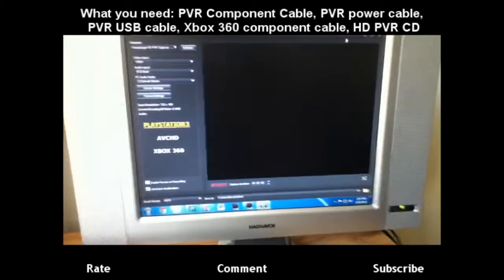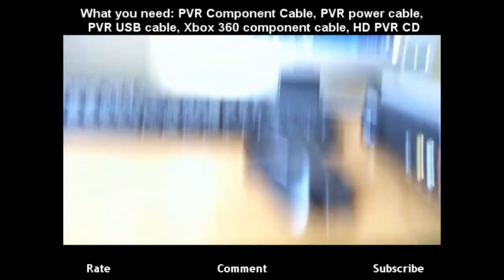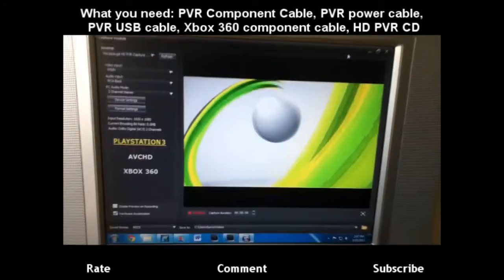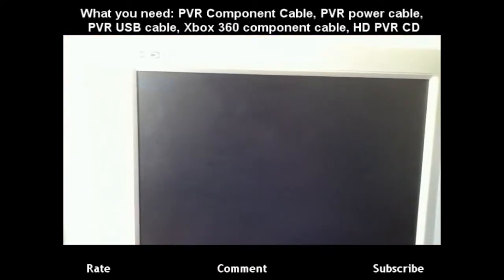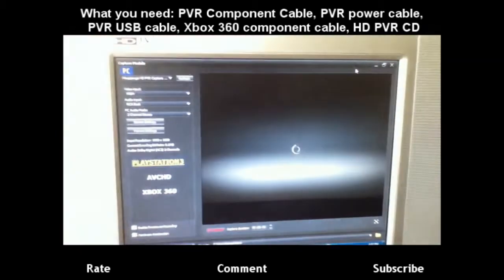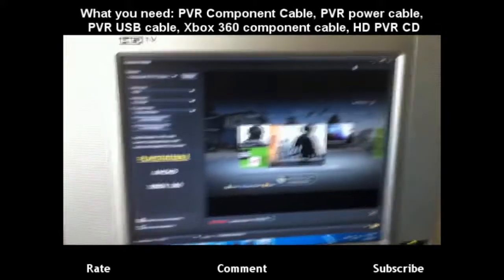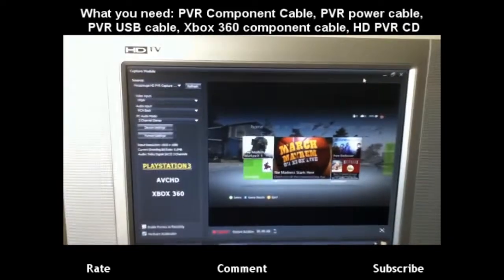Alright, now that we've got this up, we can turn on the Xbox. It's on — it should pop up any time now. There it is. And as you can see, if I go back to my Xbox channel it's there, and go back to PC and it's there. Now this is big — make sure it's set to PlayStation 3, even though you don't have a PlayStation 3. This is way better because it saves in M2TS, which is way better quality.